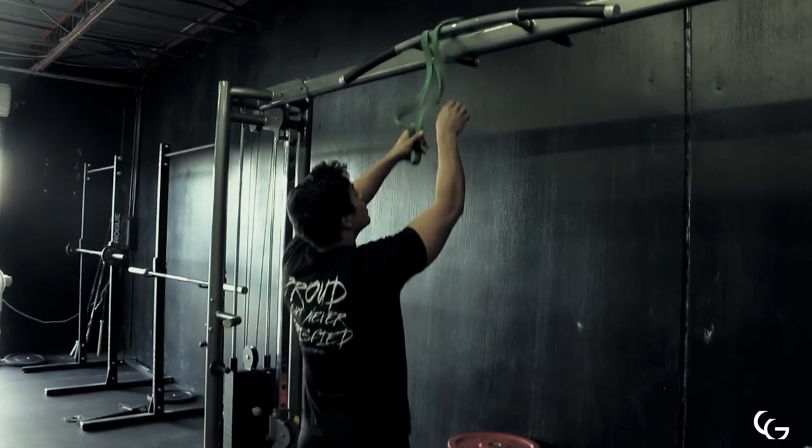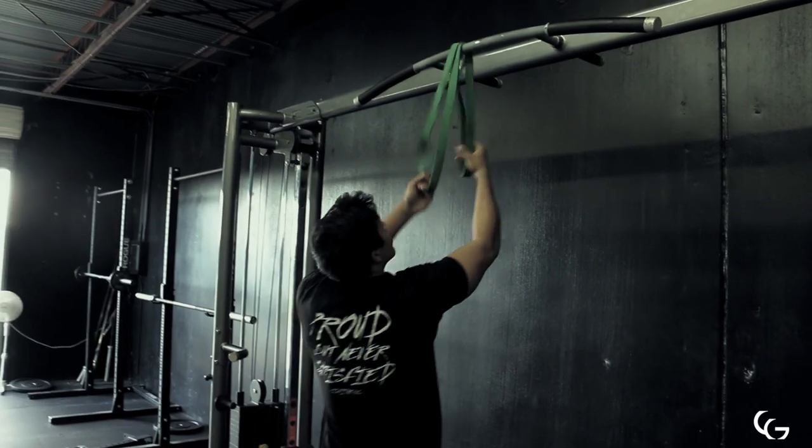Today I want to take you guys through a full back and bicep workout step-by-step and just really walk you guys through everything that I do.